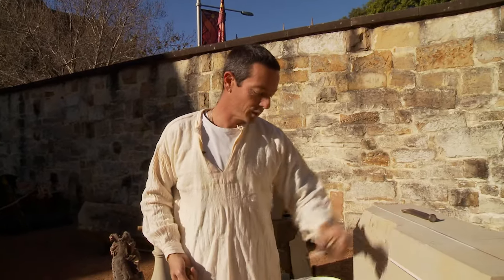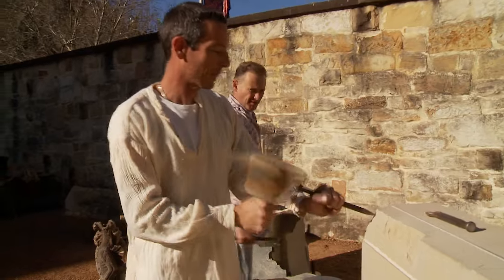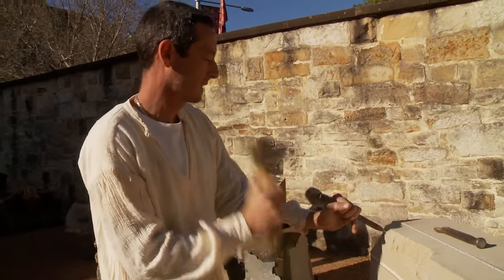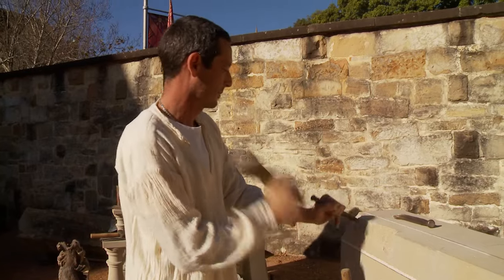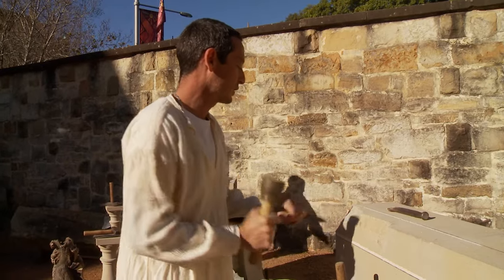After we take the bulk off like that we use a point and take it down a little bit further. Just got to be careful — that's why we cut the draft in before, so we don't take the corners off.